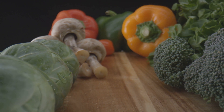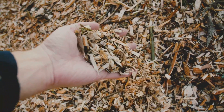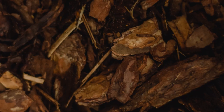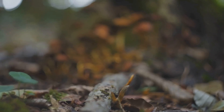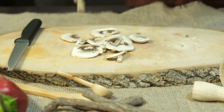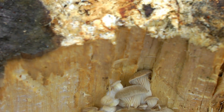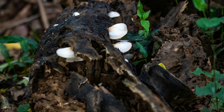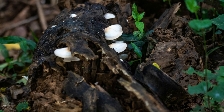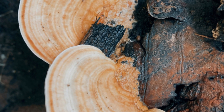Just as we choose fresh ingredients for our own meals, so too must we consider the freshness of the wood we provide for our fungal companions. Freshly cut wood chips are teeming with life, offering an abundance of readily available nutrients. Avoid wood that has been treated with chemicals or pesticides, as these substances can be harmful to the delicate fungal mycelium. Similarly, wood chips from diseased trees should be avoided as they may harbor pathogens that could compromise the health of your mushroom crop.